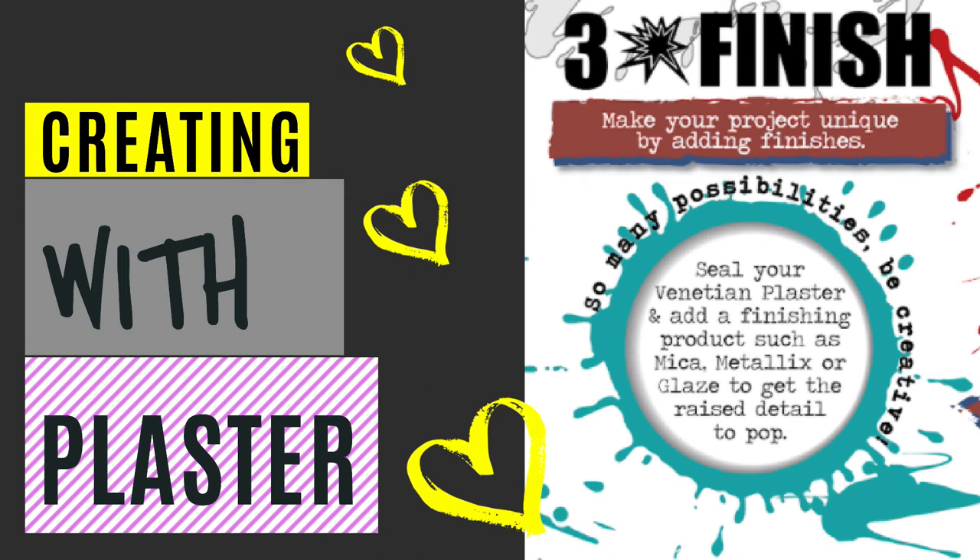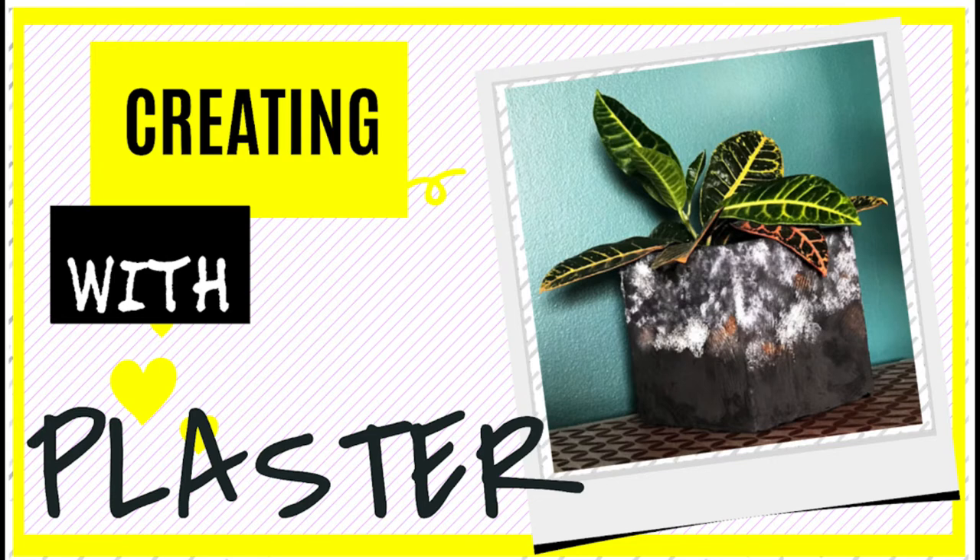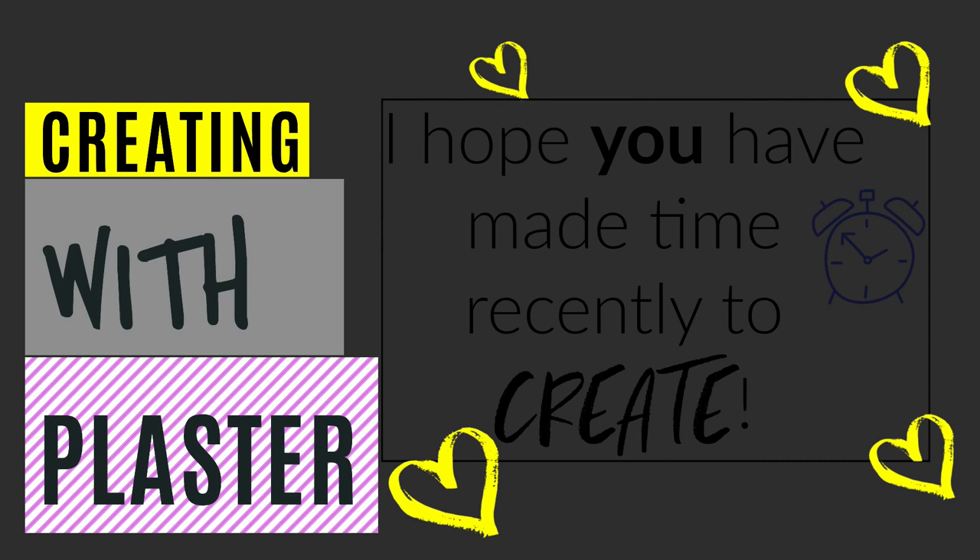In this project I used fresh mint and some gold just to give it an extra pop of bling. Anyways, I hope you make time today to create.